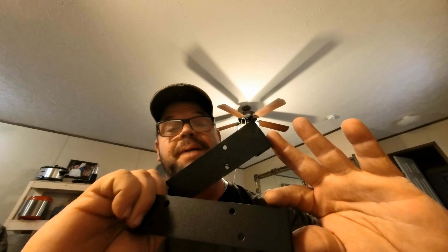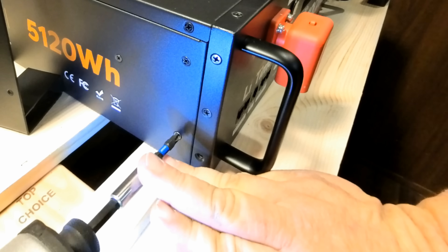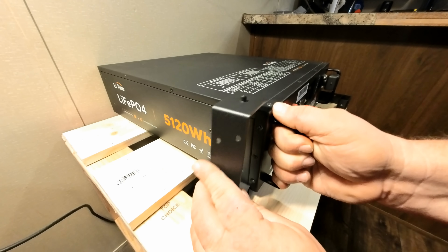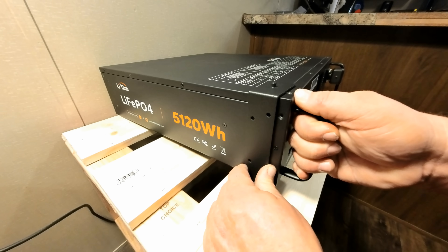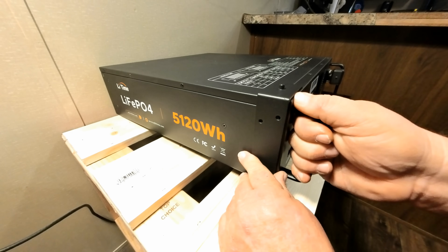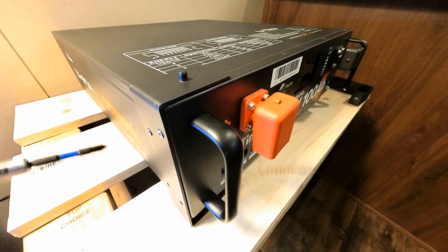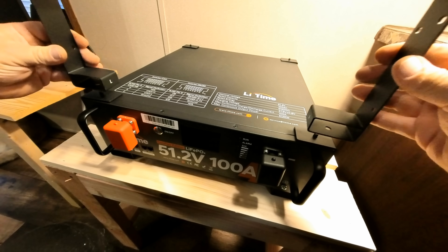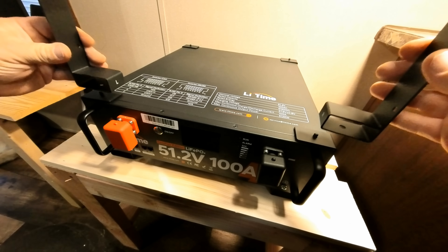Here are the mounts that these batteries come with. This way we can stack them one on top of the other. We have all four of them on now, and this is how the other ones are going to fit to make the batteries stack on top of each other. I'm going to go ahead and get the racks put on the other battery. My videos are not here to bore you, so I'll get right back with you as soon as I get that done.